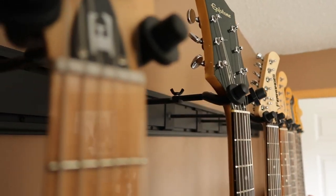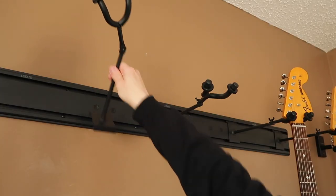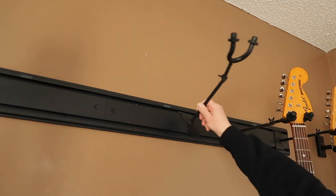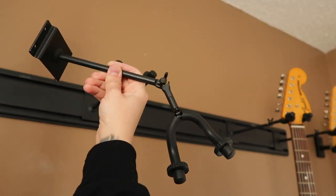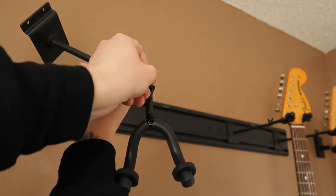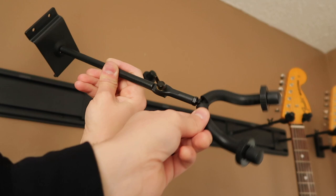Then there are the five aluminum alloy hooks. The hooks can be easily removed. The most convenient part is that these hooks can be rotated and moved, so you can easily pick which angle you want your instruments to be at.